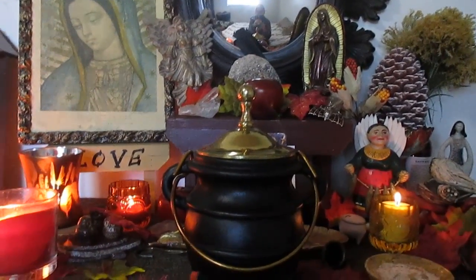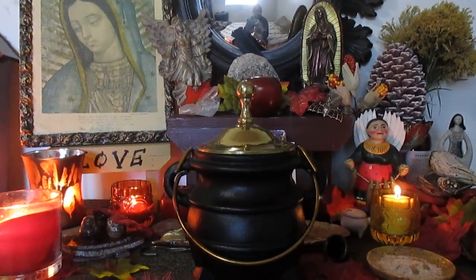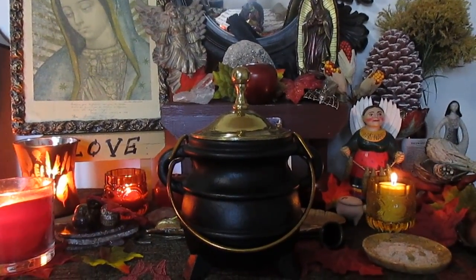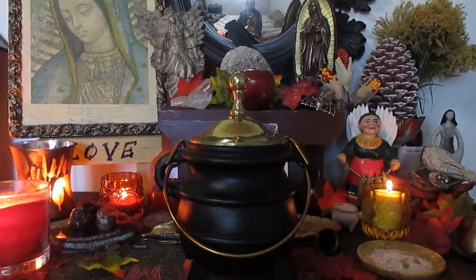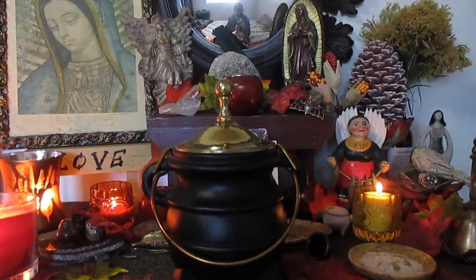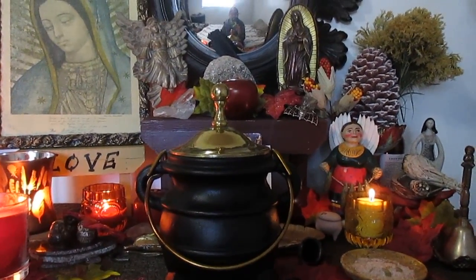Hello everybody, this is Green Spirit, welcome back to my channel. So today I wanted to talk to you about cauldron magic. I am going to do a haul again in a little while, but I wanted to show you what I recently acquired.